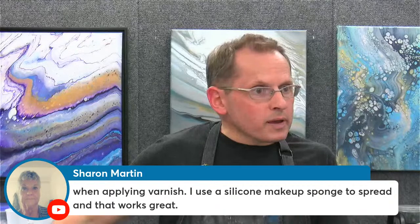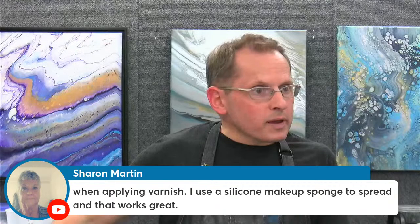Sharon has a comment about varnishing — she uses a silicone makeup sponge to spread varnish and it works great. There are many different ways to apply your varnish. Thanks for sharing, Sharon.